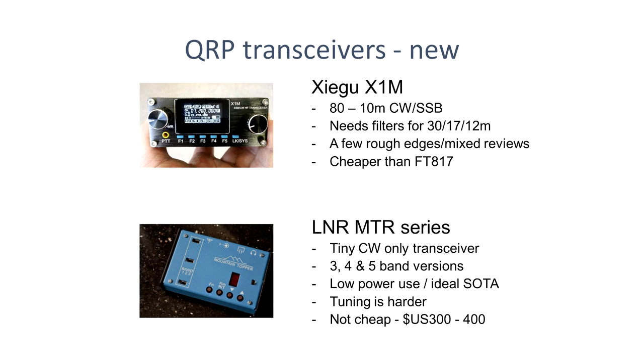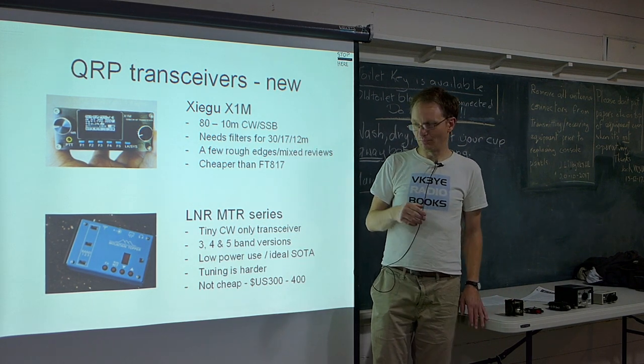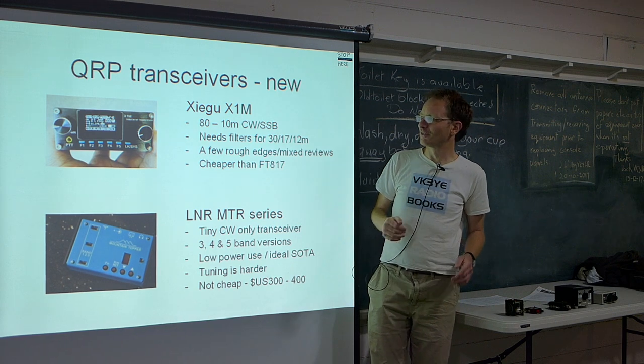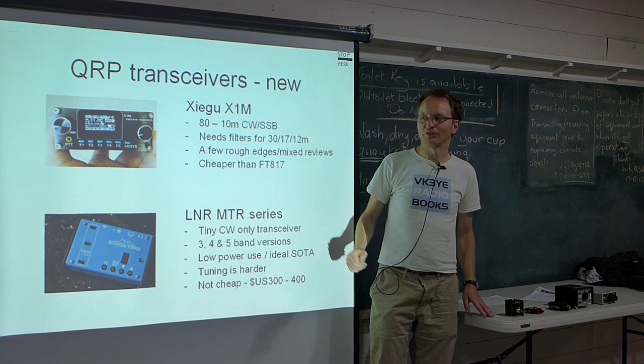There's also a Chinese rig that does 80 to 10 metres — it's a bit bare bones, only does CW and SSB, no AM, no 6 metres, 2 metres or 70 centimetres, and you need filters for some bands. Reviews are very mixed — if you look at eham.net there are user reviews and it's very mixed for this particular transceiver. It is cheaper than the FT817, but in terms of value for money, warranty and product support, unless you're on a real budget, the FT817 would be the better purchase.